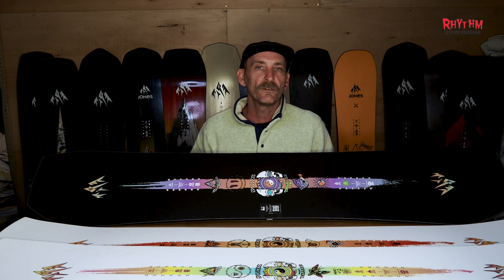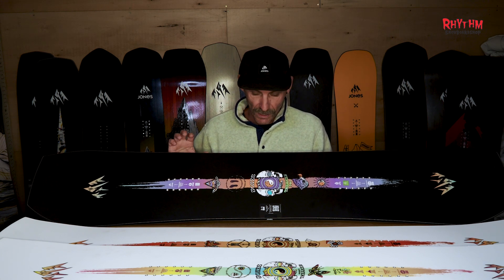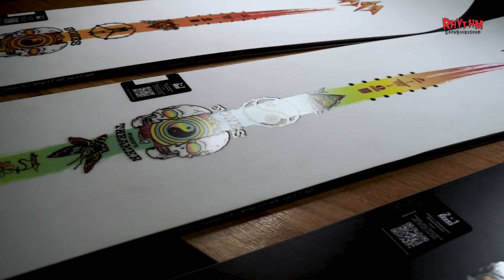Hey guys, Scotty here from Rhythm Board Shop. Today we're looking at the 24-25 Jones lineup, in particular the Tweaker series. We have the men's and women's Tweaker and the Tweaker Pro — three boards that are designed for freestyle and all-mountain ripping.